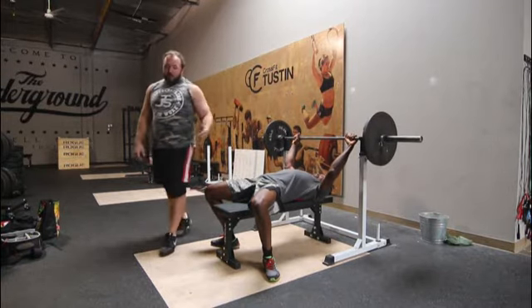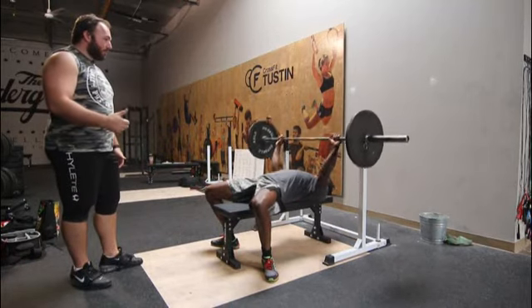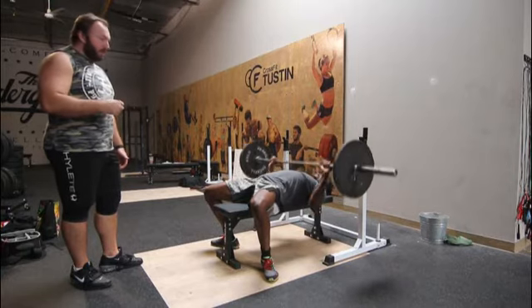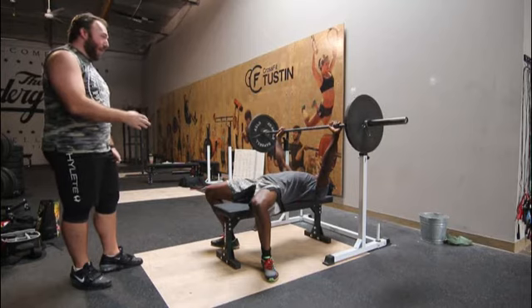As Lamar brings the bar out of the rack, the first command is the start command. Then once the bar is motionless on his chest, he'll get a press command, and then once he controls the weight at the top fully locked out, he'll get a rack command.